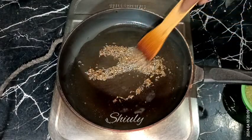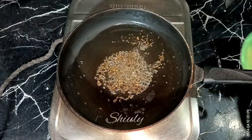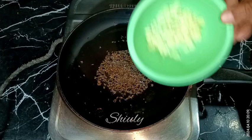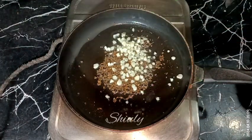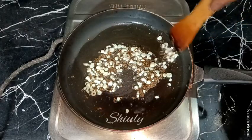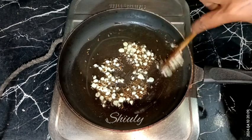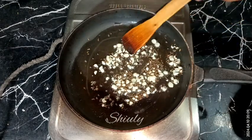The spices are crackled well, the color has changed and it's nicely aromatic. Now I'm adding the chopped garlic cloves. After adding the garlic we need to wait for only five to six seconds, and after that we need to add the tomatoes. The heat should be on low now so that the garlic does not burn at all.